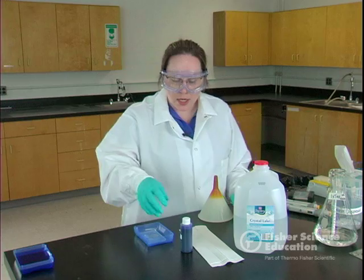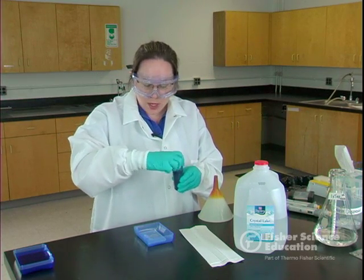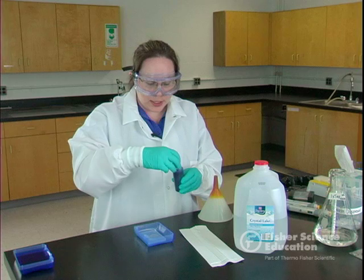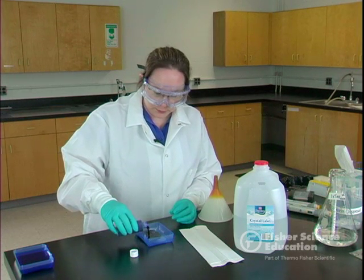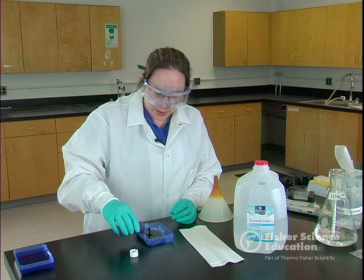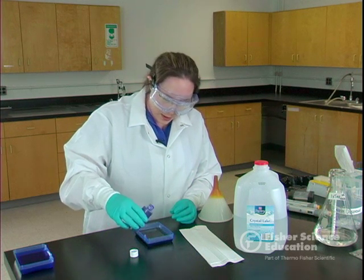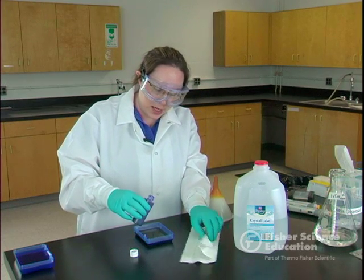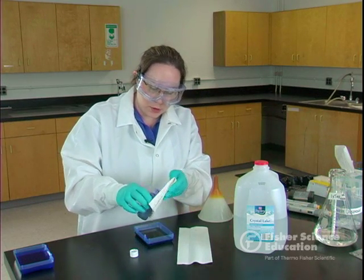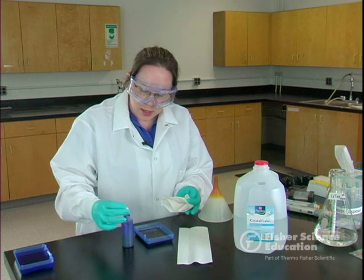This is a fast stain called Flash Blue. It's very concentrated — actually 10x concentrated. We're going to go ahead and pour this in, and you want to make sure that it completely covers the gel. Fill it up until it's covered. I always like to keep some paper towels handy to catch any drips before they hit the lab bench.